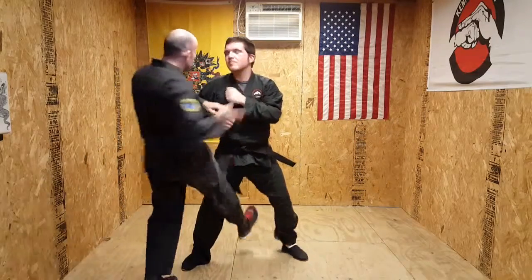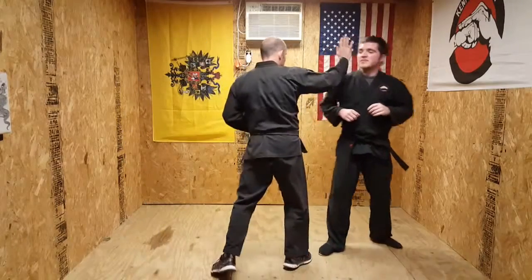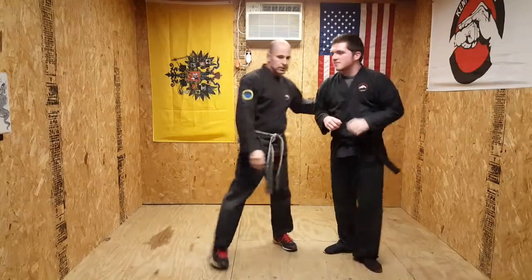Step over there, kick, and as this kick's planting, that's when the strike is coming through, in this angle.